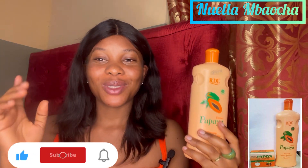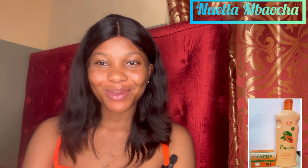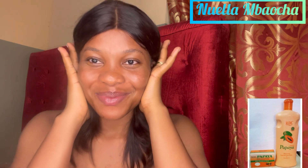Thank you guys for watching. Please subscribe to my channel if you haven't subscribed yet, and please turn on close notifications so you won't miss out on any of my videos. Thank you so much guys, see you on the next one - bye!